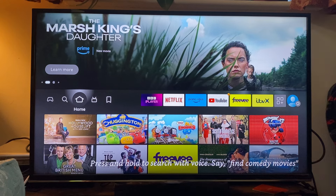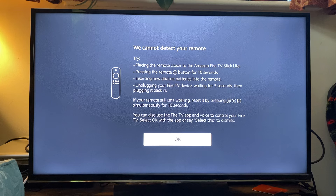For me, the Fire Stick just loaded normally, so I'll wait a bit longer until I see that screen. I've now got a screen saying we cannot detect your remote.